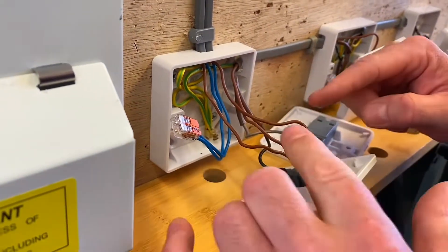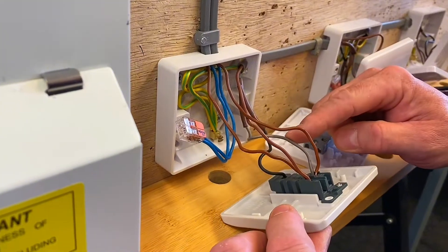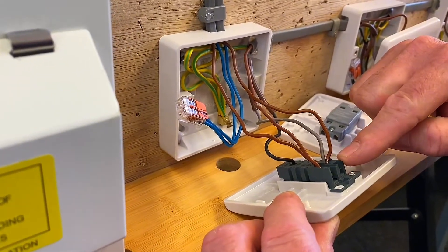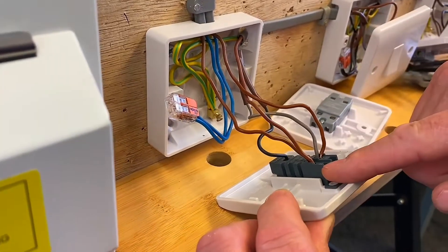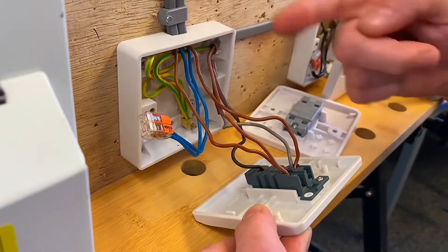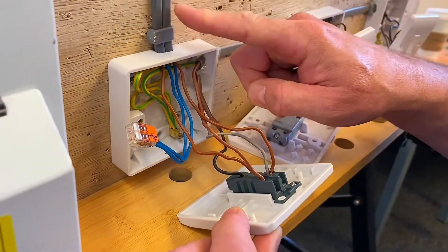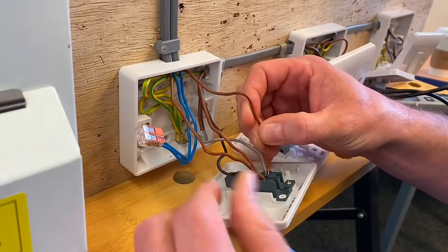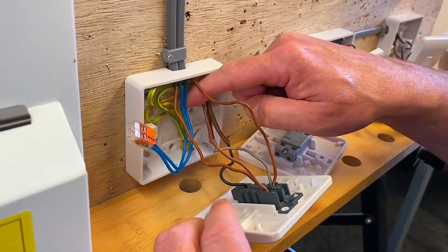So our three core being brown, black and grey - we've got the grey coming out of either L1 or L2, our brown coming out of either L1 or L2, and our black in common. Then the other cable going up and out here is the one that takes out our switching line, which comes along with the grey, our blue neutral and our CPC.